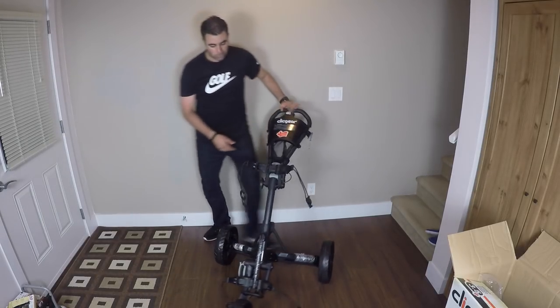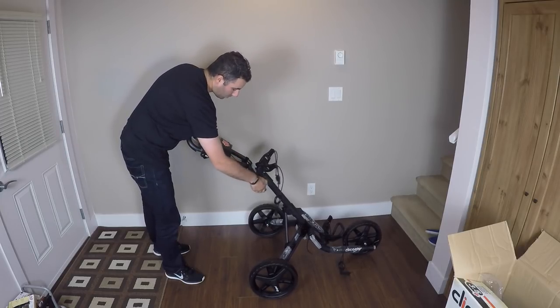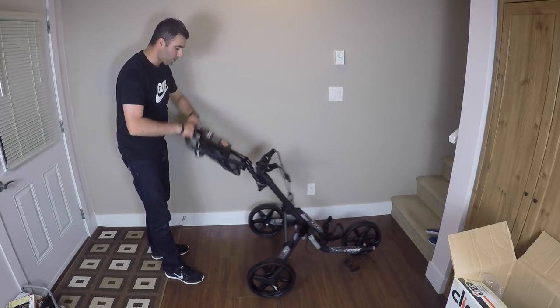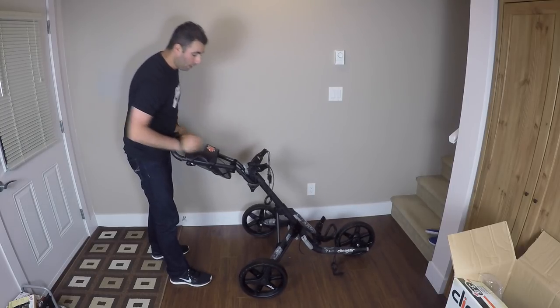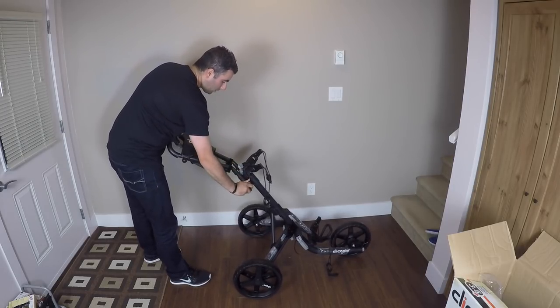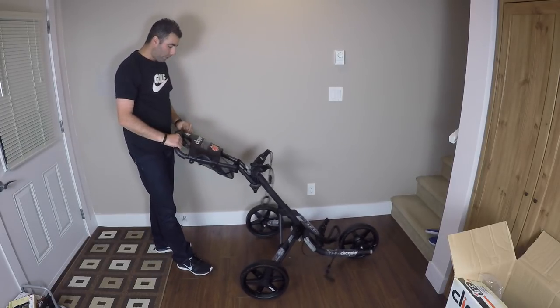I'll also show you this little lever right here — if you unscrew that just a little bit, you can adjust which way you like it. Some people might like it lower, some people might like it farther up. You can adjust it whichever way you want. Once it's adjusted at the height that you prefer, you're just going to screw that back and fold it just like that. You're good to go once your bag's all on there.